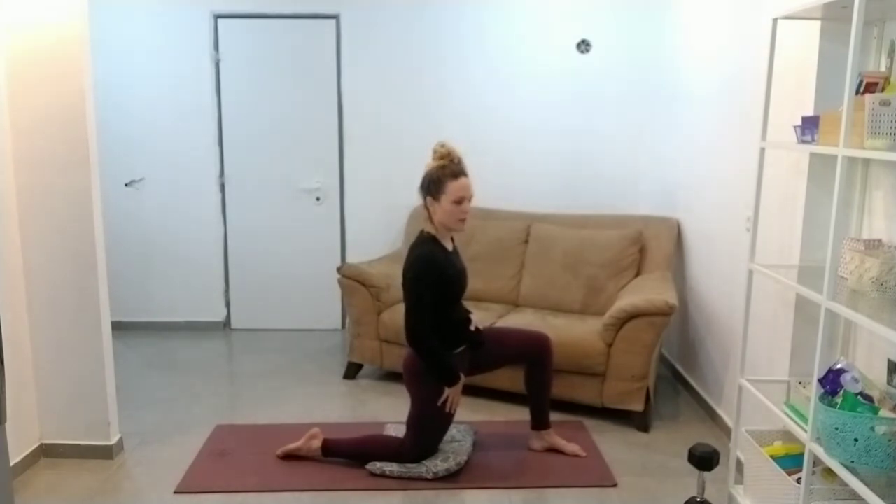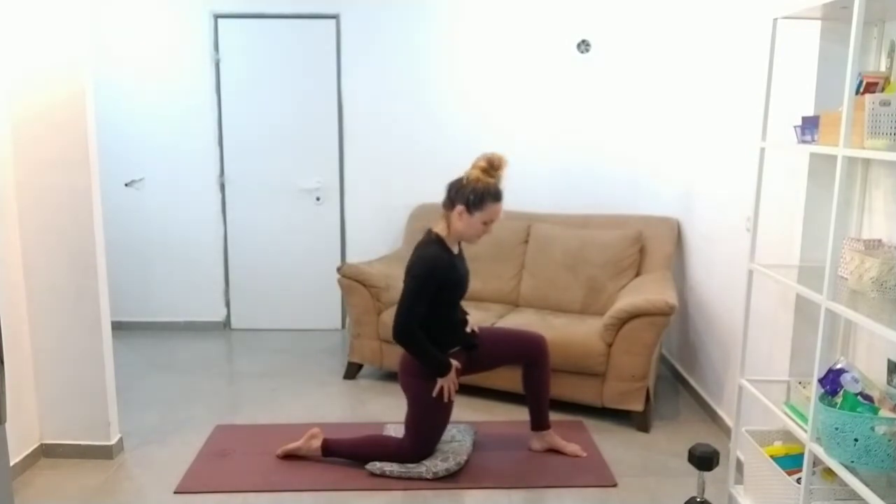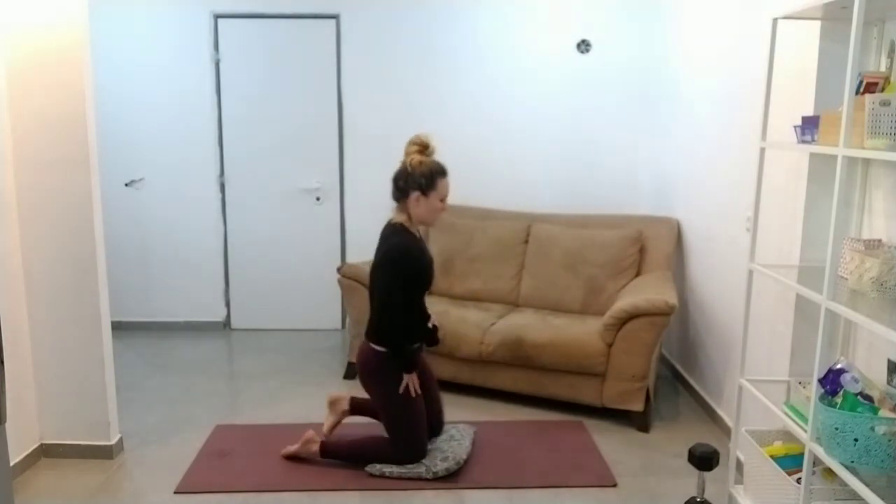You can bounce around a little bit if you want to. I know they were saying don't bounce in stretches, but it's nice to move in and out of it. Switch over.